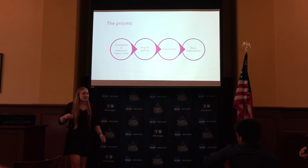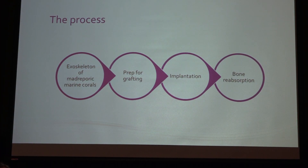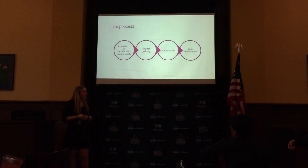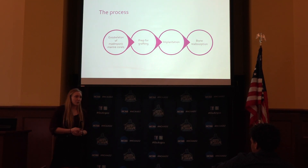The process involves taking the exoskeleton of marine corals and putting them through a debridement process — sterilizing and sanitizing it — then prepping it for grafting. It's a quick but very thorough process, and then they go straight into implantation and the surgical process.